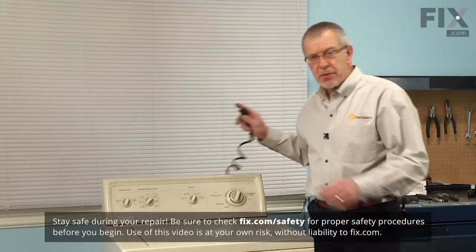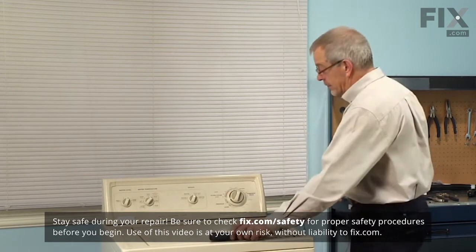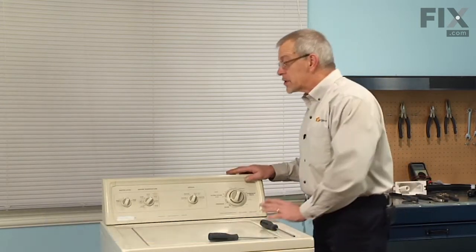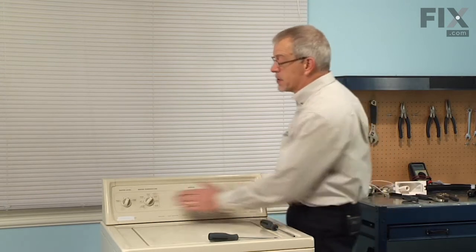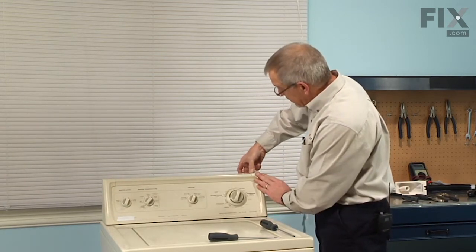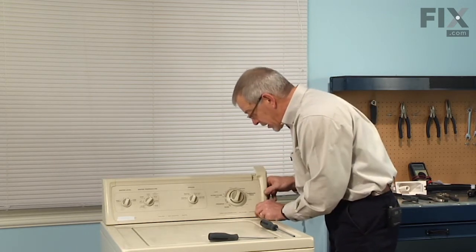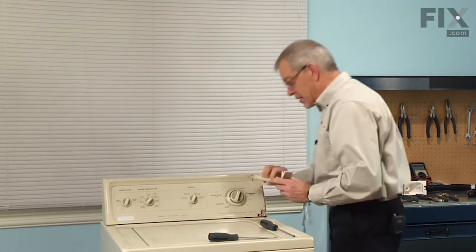Before we begin this repair, the first thing we'll do is disconnect the power to the appliance. Our first step will be to remove the end caps on the control panel. Simply grasp the back of them and lift up, tilt forward, disengage the little plastic locking tabs and set those aside.